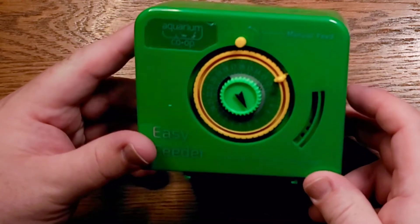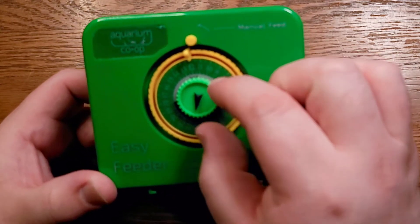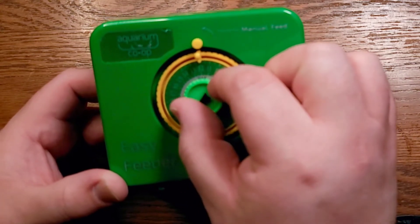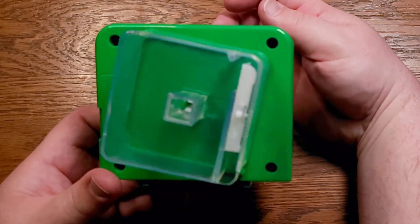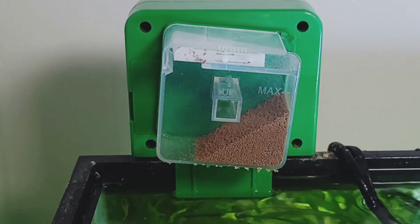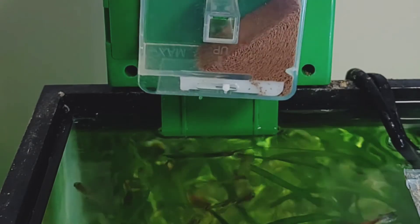Let's put a battery in this and show you what that looks like. I have it set for just about the time it's about to go off — I'm just going to manually move this so you guys can see how it works. When this moves over, it's going to go ahead and turn this around and drop some food in your tank. Let's take a closer look at this setup on my 30 gallon tank. When it's time for your EZ Feeder to feed the fish, the food container is going to rotate and drop that food right into your tank.